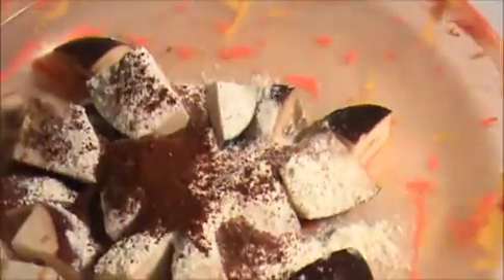First of all I am going to marinate this eggplant. Please take the brinjal pieces. I am going to add corn flour and rice flour, chili powder, turmeric powder, and some salt. Mix together.